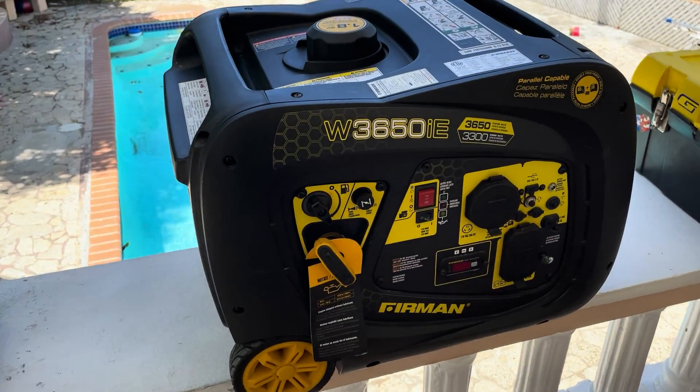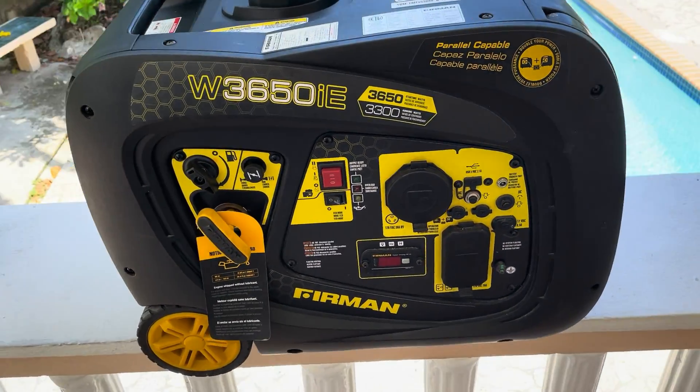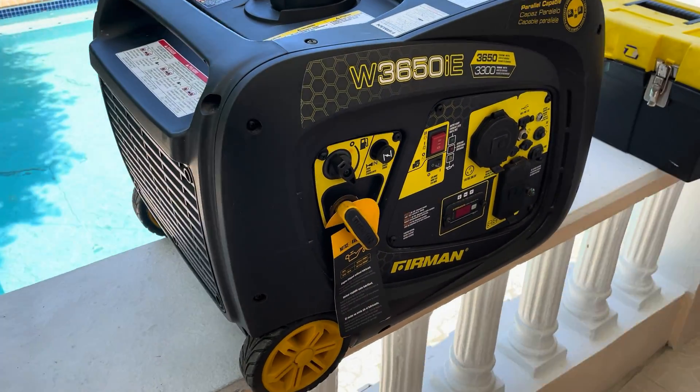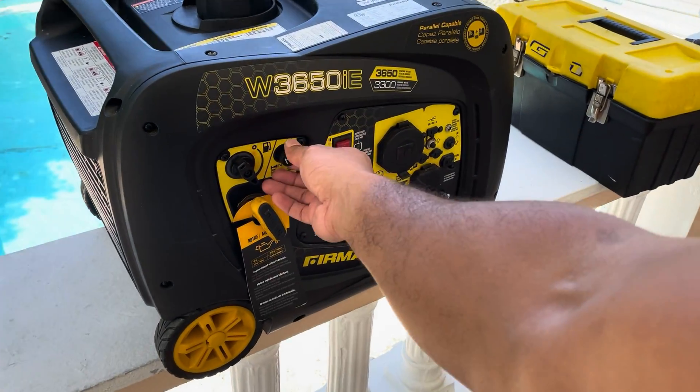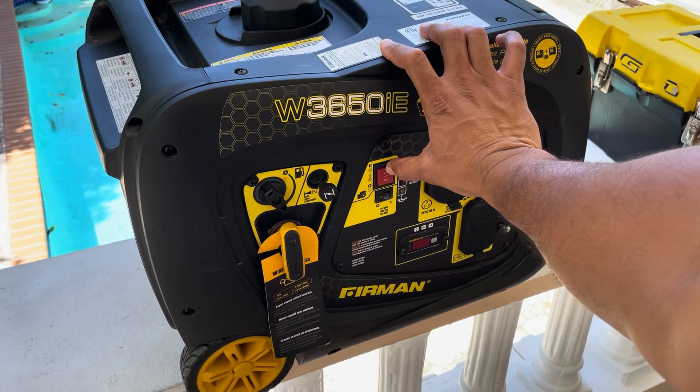Welcome to another video, this is your Tactical Power Pro and today we have the W3650IE Furman Inverter Generator. This Furman starts and runs with the choke, but once you remove the choke it dies. Let's take a look.